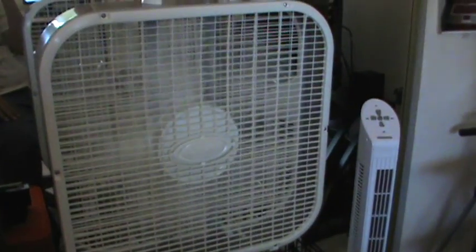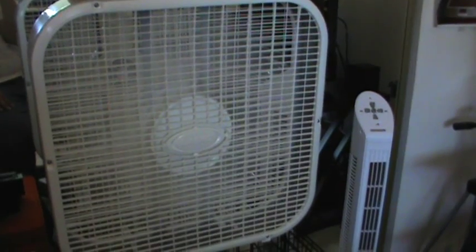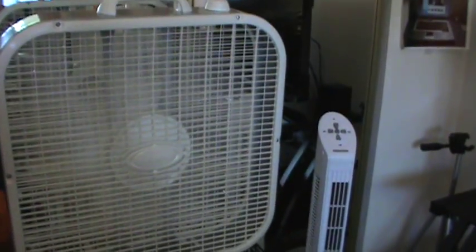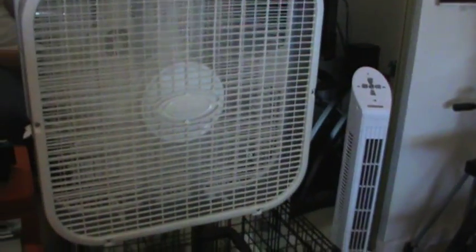It's got three speeds right here — one, two, and three. It's got a little handle and two feet on the back that keep it from falling over. Let's go ahead and turn it on. Here's speed one. It definitely moves a whole lot of air — much more than the other fans. Here's speed two. Now we're moving a lot of air. And then here's speed three.